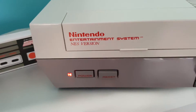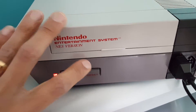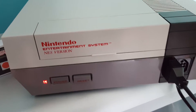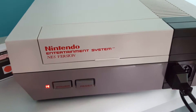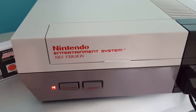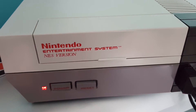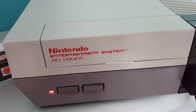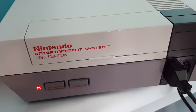So basically, when you first insert the EverDrive N8 and switch it on, you need to push the reset button continuously seven to eight times, let go, and it will reset the picture for your screen and reset the chip inside the EverDrive. Whenever you put the EverDrive into a different NES, you do exactly the same thing — push reset seven to eight times, let go, and it will reset the chip on that machine as well. There you go guys, thank you.